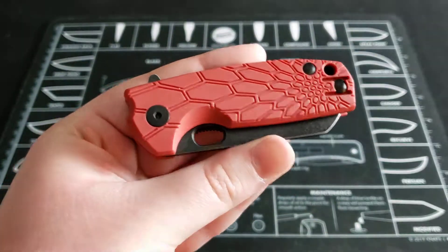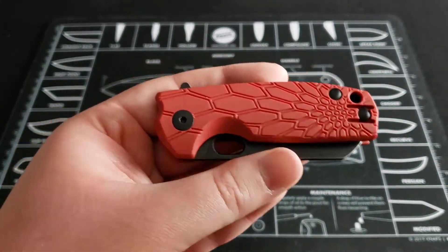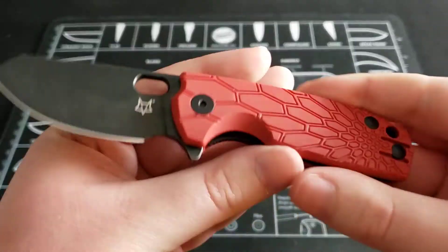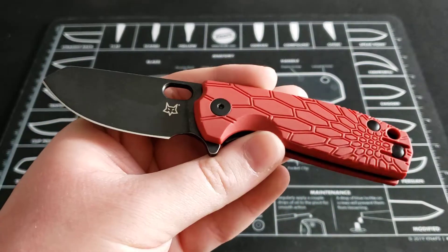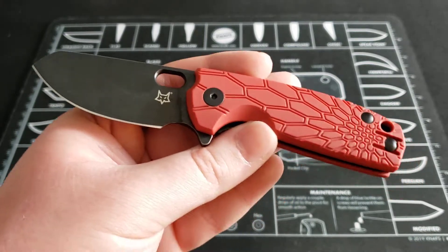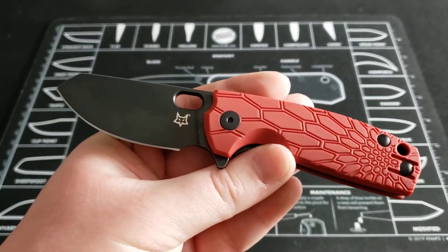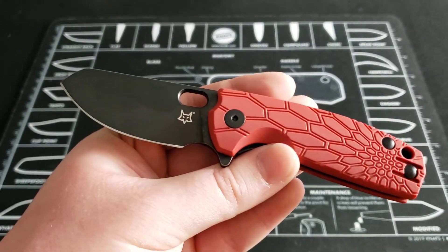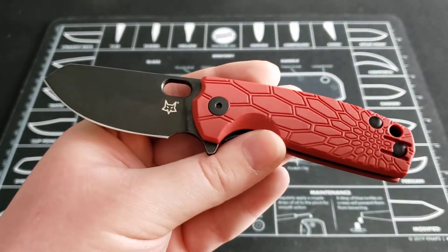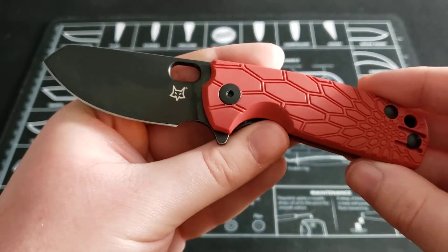Now let's talk price. You're going to be paying anywhere between $70 to $80 for this particular knife depending on what version you get. They have this one in red, orange, blue, green — the list goes on and on. No matter what color you want, they're probably going to have it available. Just depending on which one you pick, you're going to be paying $70 to $80. I believe this red one right here was $70.